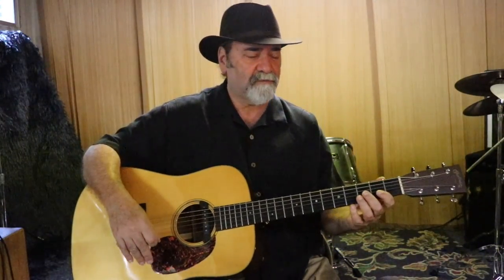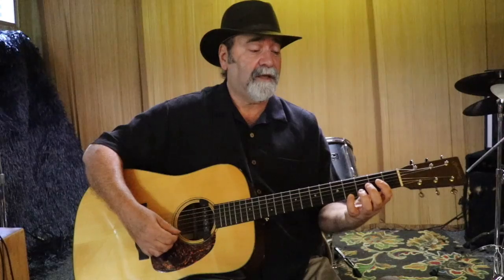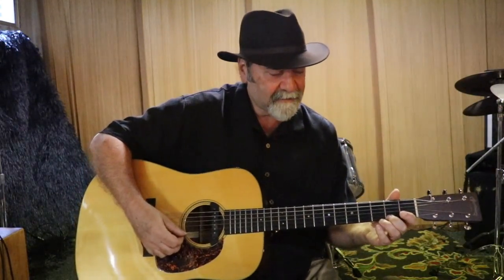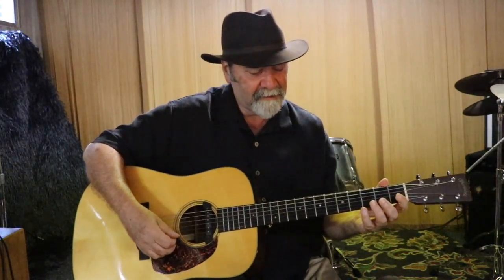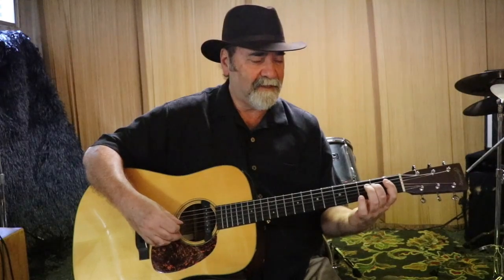We want to play a chromatic scale so all the notes are played continuously without any repeats. Now we'll go down from the fourth fret of the first E string, and any time we get to a chromatic note we'll call it as a flat: A flat, G, G flat, F, E, E flat, D, D flat, C, B, B flat, A, A flat, G, G flat, F, E.